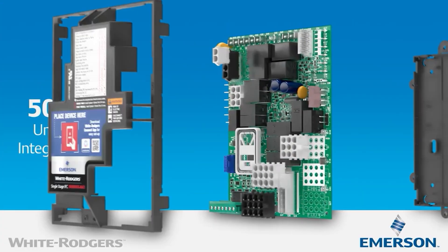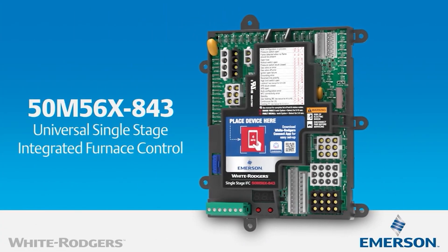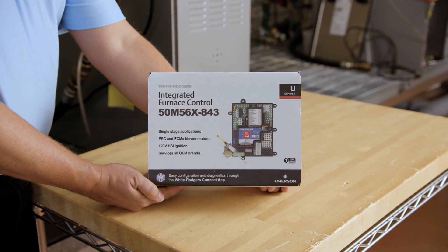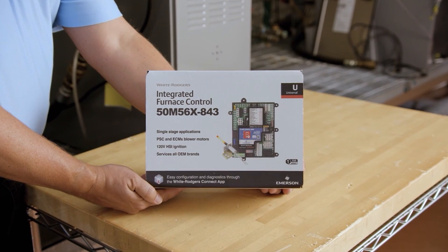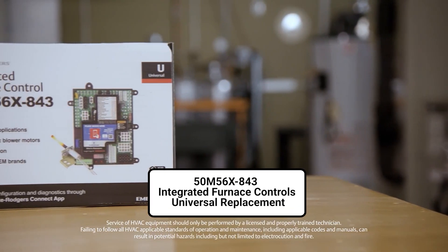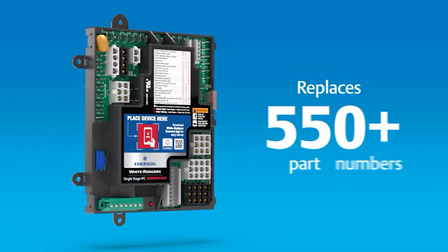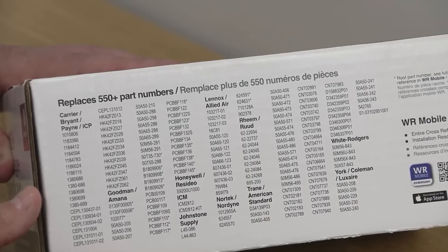Next, we have the Single-Stage Universal IFC, or Integrated Furnace Control. So again, it's for single-stage applications — that's the 50M56X-843 — and it replaces over 550 OEM controls.